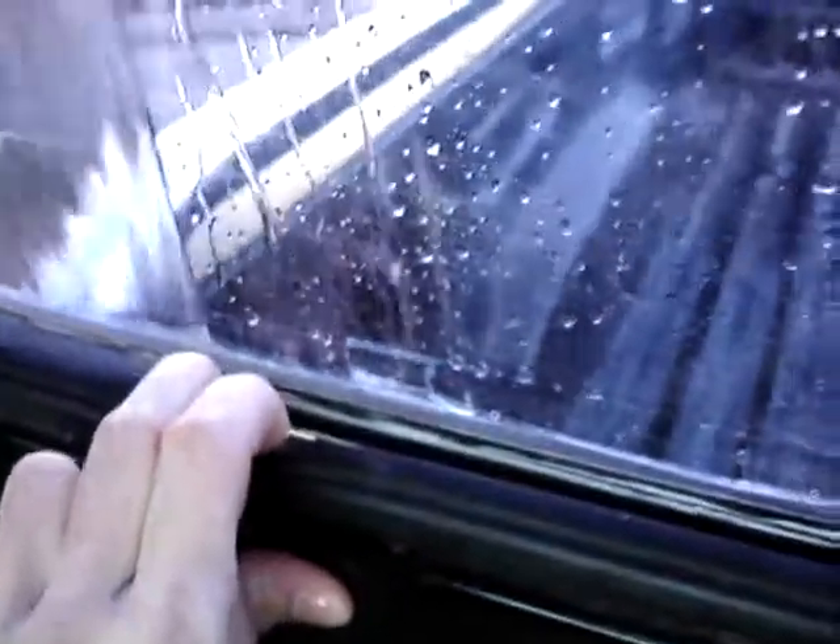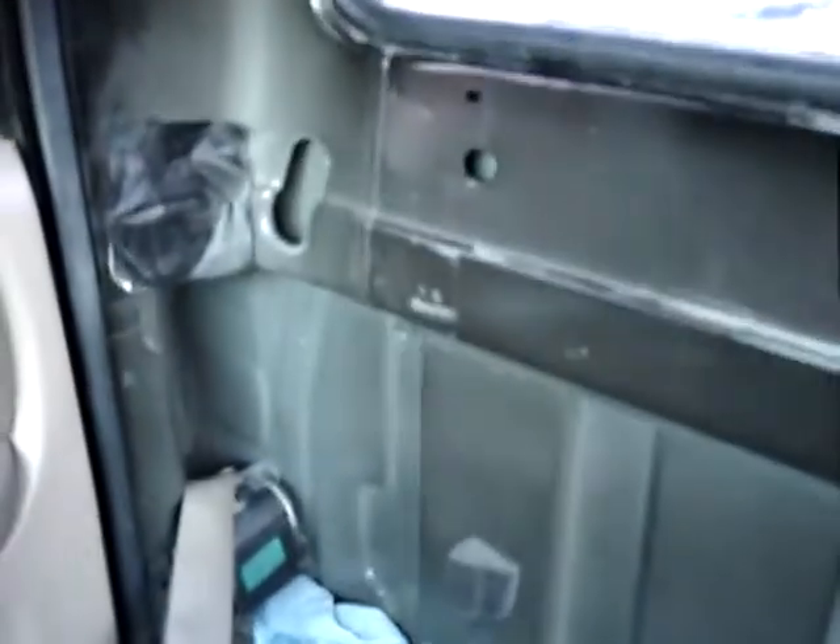If I peel the seal away down in here, it's dry. If I peel it up from the bottom, it's also dry. I can't really peel away the top because my headliner is glued in and I haven't gotten the guts to rip it out yet. So that's where I'm at.